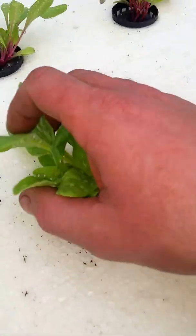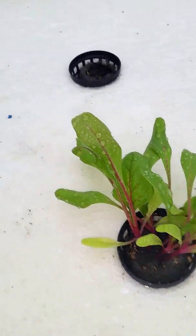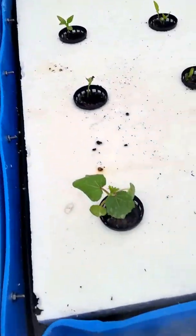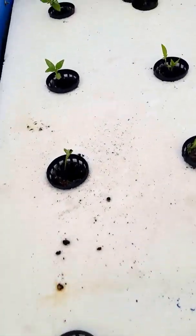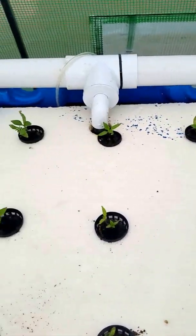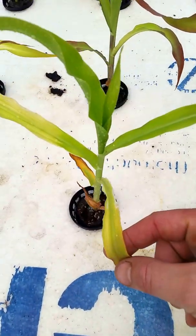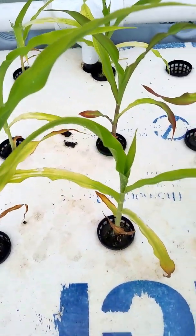Swiss chard — I've never had it, but it seems to grow in here pretty well. Celery took a while but it's starting now. Got a couple of okra; they might be a bit close together, we'll see. Bell pepper, doing pretty good. And then the corn — it was showing real bad symptoms of iron deficiency earlier, but as you can see the new growth is actually nice and green. It's starting to grow pretty big again.